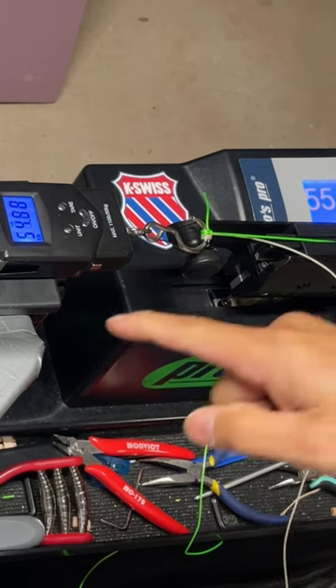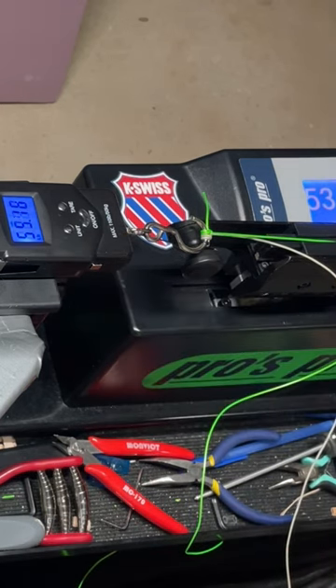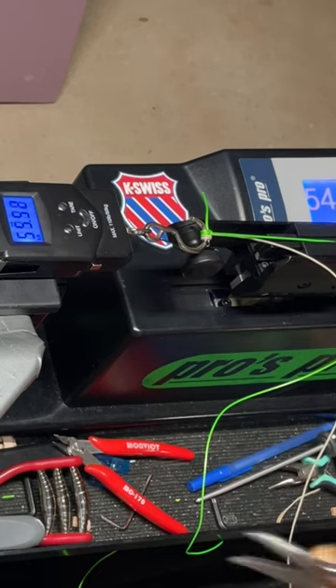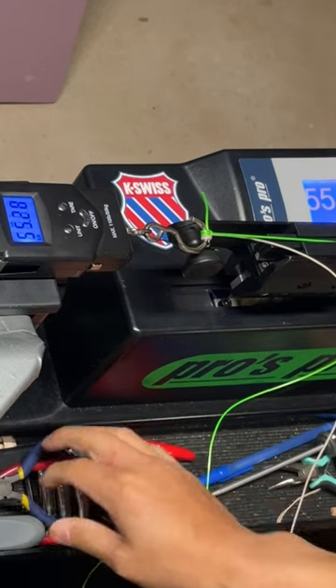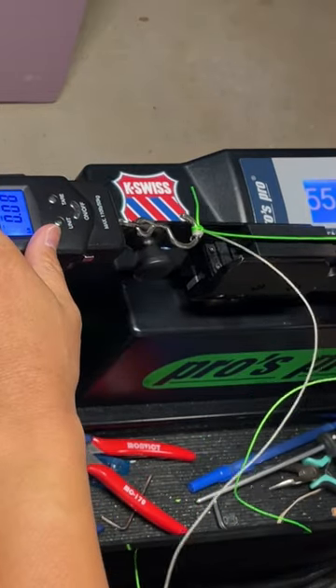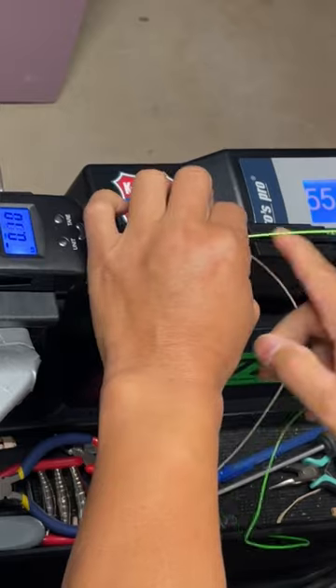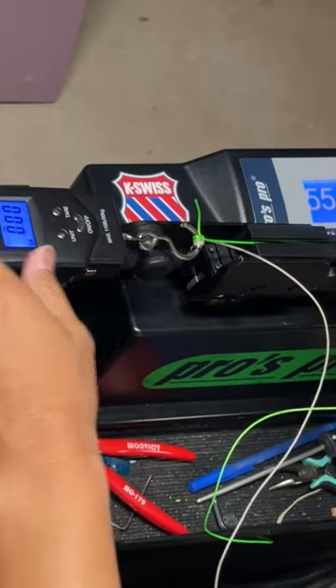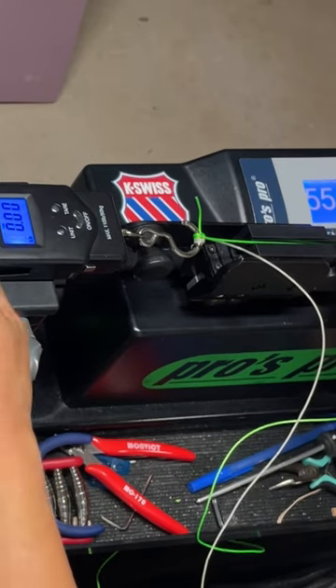The reading shows about 55 there, up to 55.4. This tells me that this string still has a lot of internal elasticity to give.